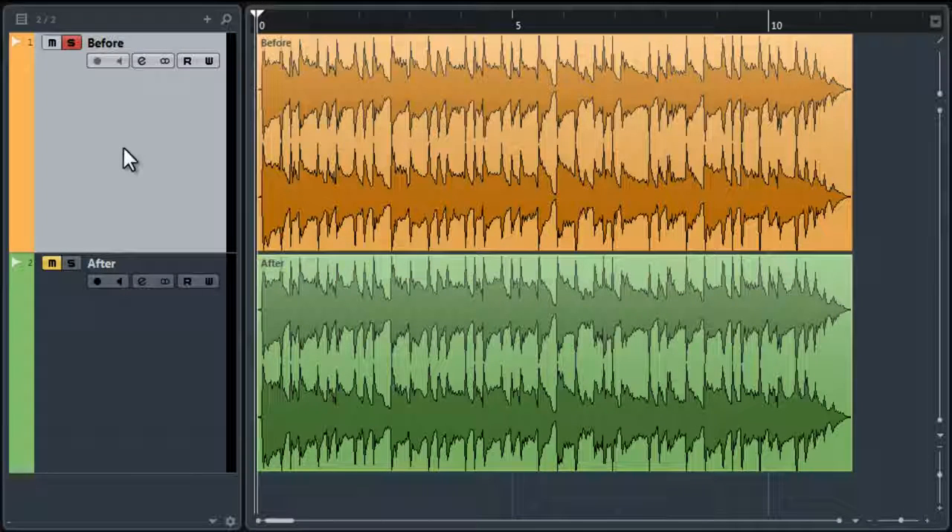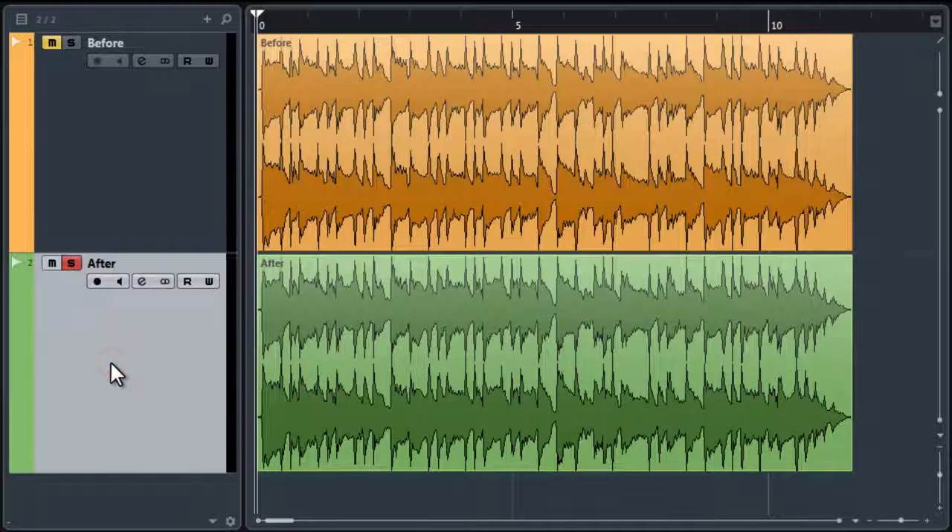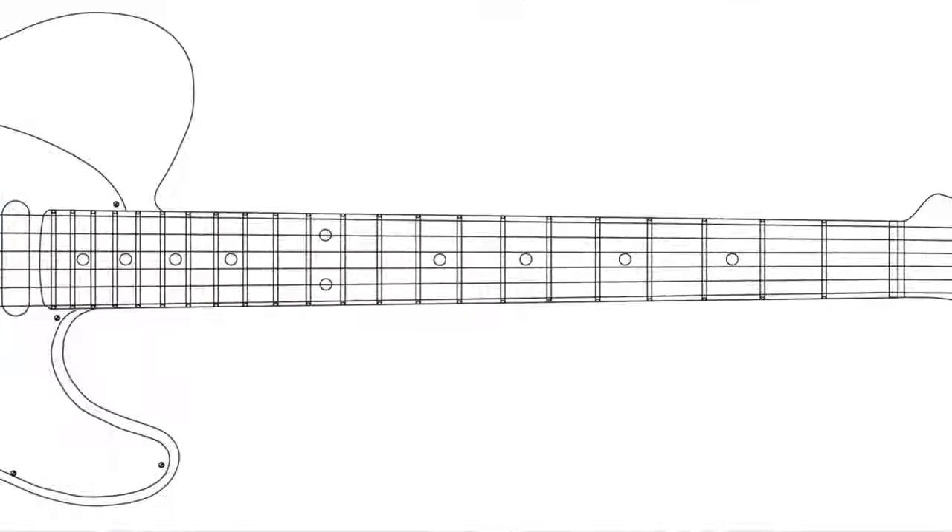This was my song before the effect. And this is the sound with the full range technique. As you can hear, this effect sounds really cool. Let's see how it's done.